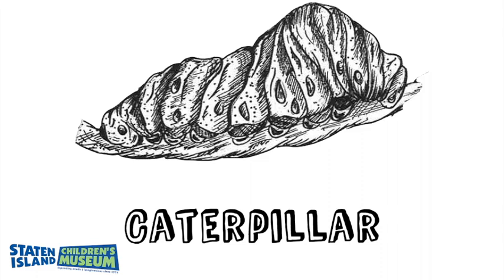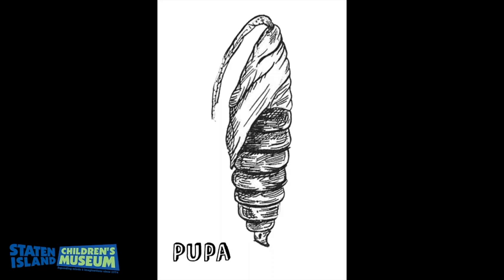This is also called a pupa. The Luna moth will be a pupa for about three weeks' time. This normally occurs during warmer climates.